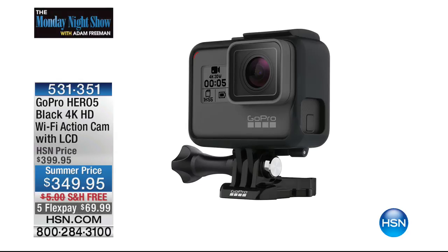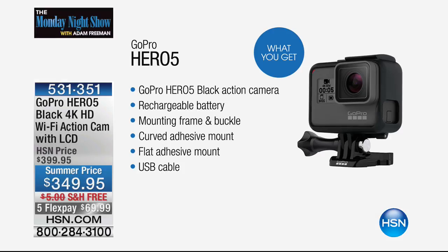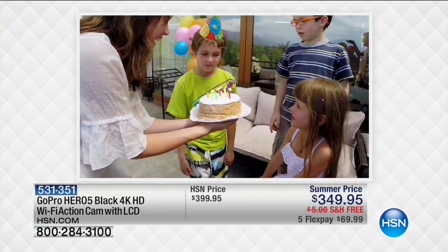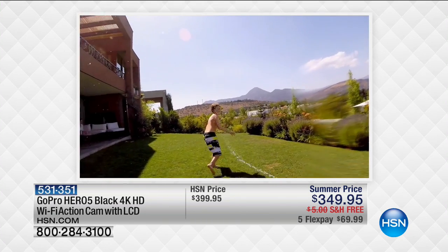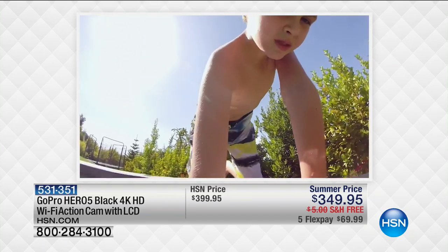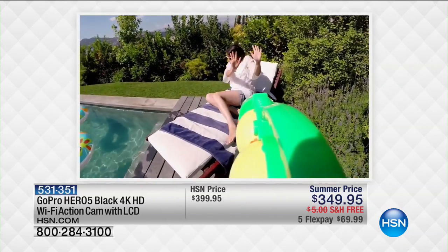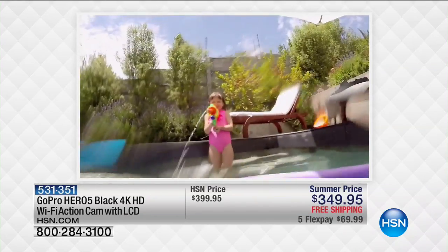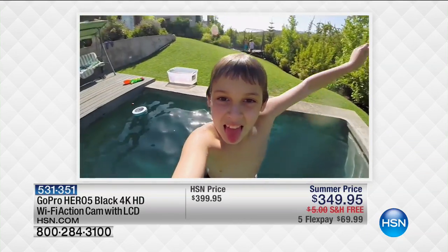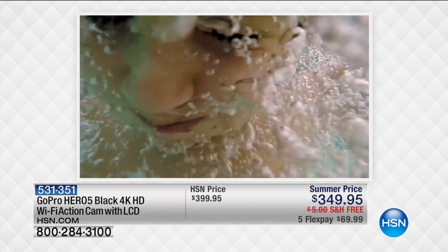GoPro is going to be here — GoPro is having their Black Friday sale today. We have GoPro at the lowest price ever. This is an action cam — a camera that allows you to go anywhere and do anything. It is awesome. Lowest price of the season, coming up in a few moments.